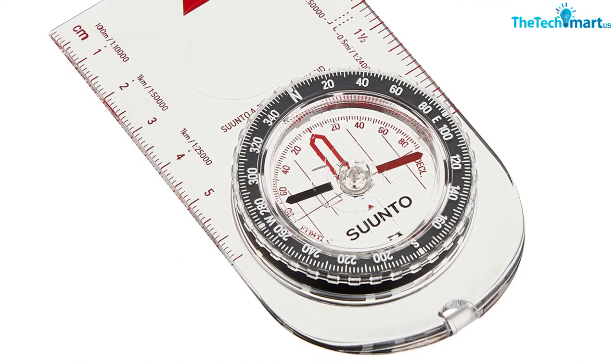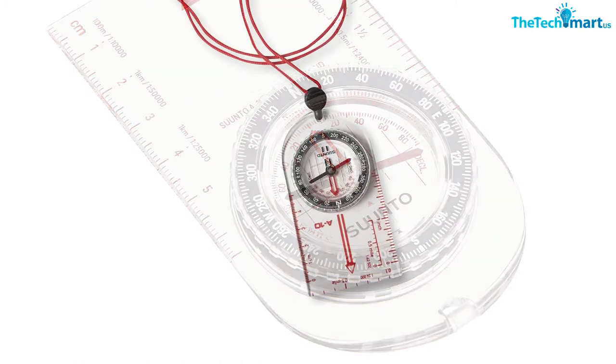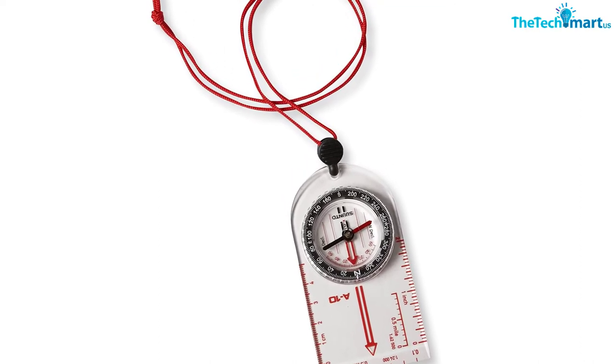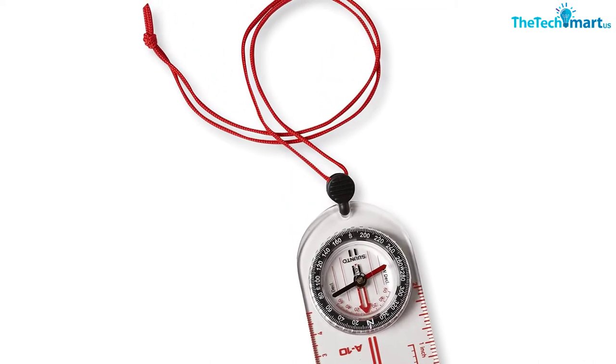Both CM and inches are included. Being a simple compass, it does not come with a magnifying lens, clinometer, or a sighting mirror, but a handy detachable snap-lock lanyard is included.